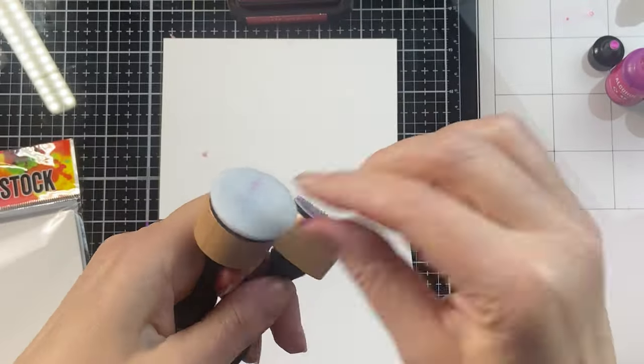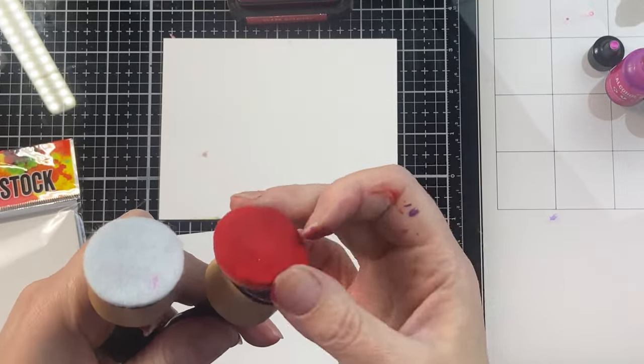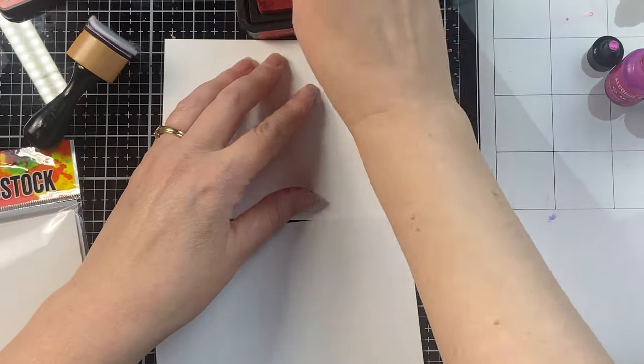Let's compare the alcohol ink mini applicator tool with the mini ink blending tool from Ranger. Those handles are exactly the same — the only difference is what's at the end. The alcohol ink tool has felt, and the ink blending tool has foam.